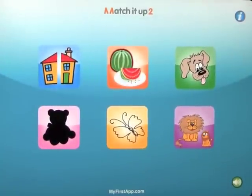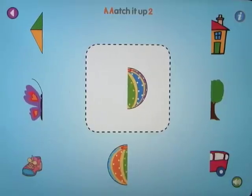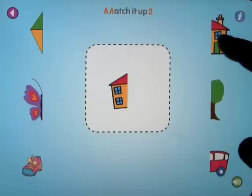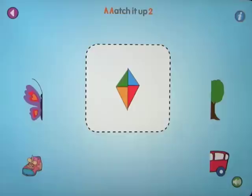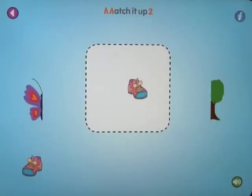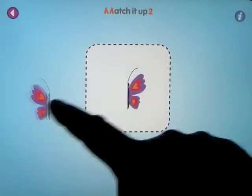So this app is called Match It Up 2, along with the series — there are three in this series. Let's go ahead and open this up. What we have here, we have to match the other side of the picture. Very simple, but to the point. I'll just guide you through this. I've got the sound turned down just so I can speak a little easier over the noises on this. But you basically match the pairs or the picture that you have in the middle.